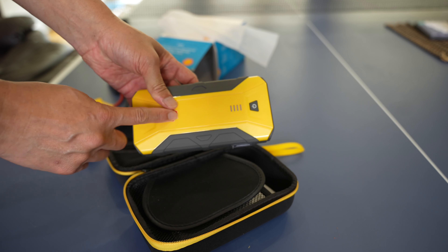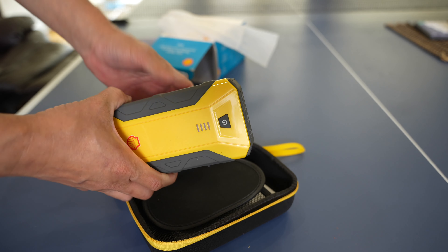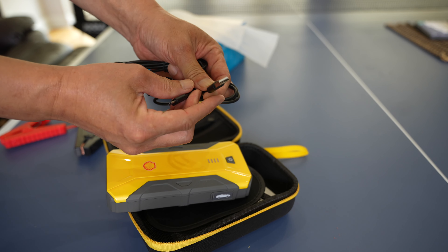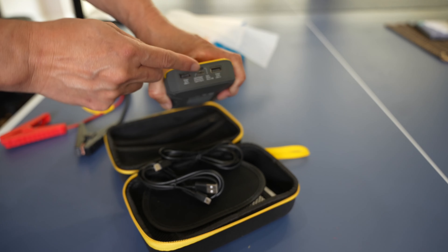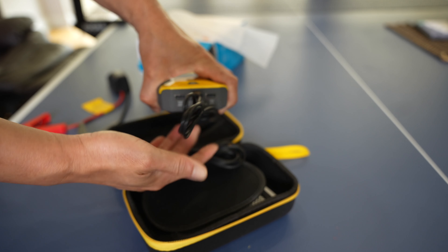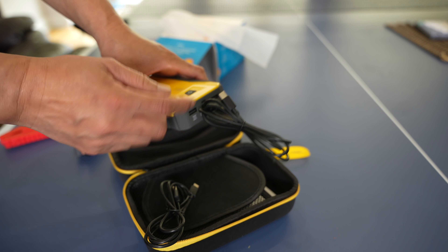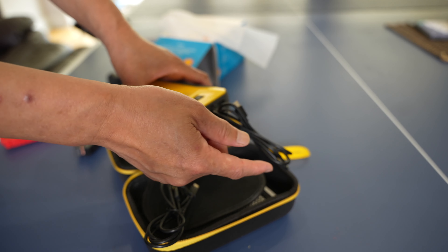In addition to jumping your car, you can also use this battery as a USB battery to power your smartphone and extend the life of your phone. It comes with USB-A connectors as well as a USB-C connector for newer devices. To charge the unit itself, you can use the included mini USB cable plugged into your computer, or use the USB-C cable to charge it up.